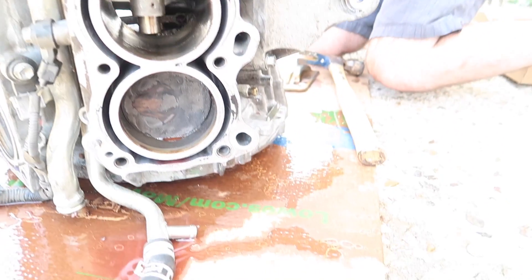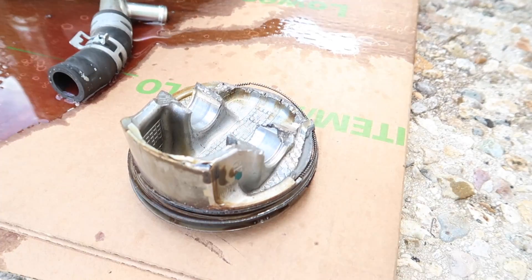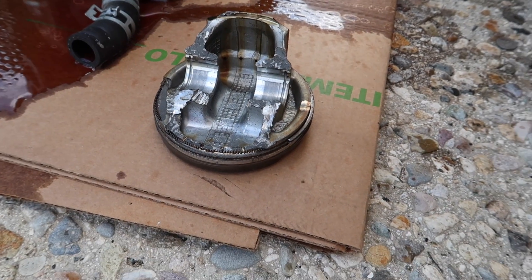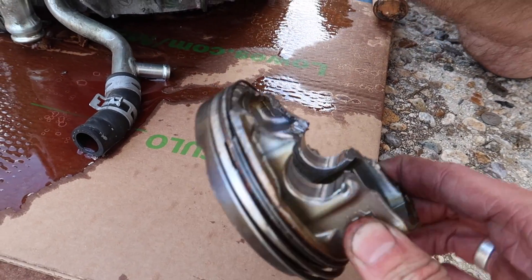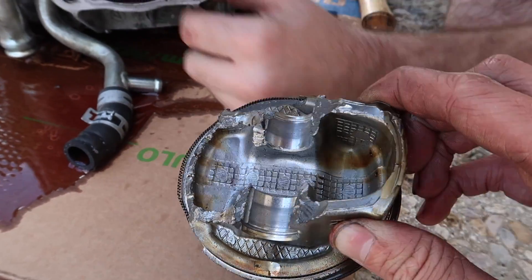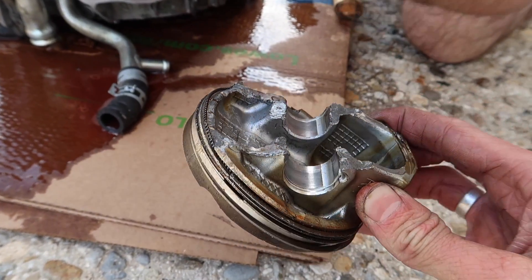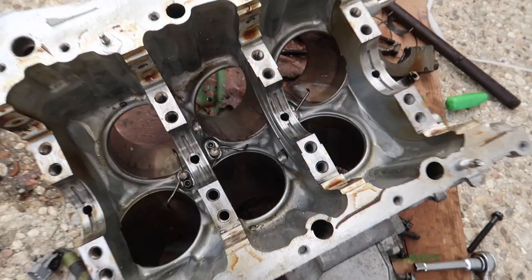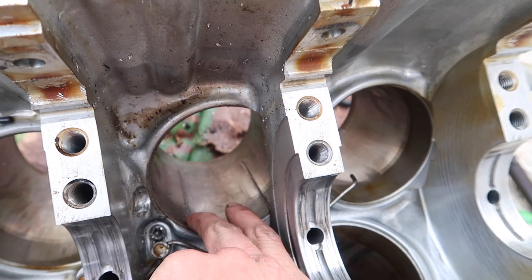And that is what the piston looks like. Holy shit. This thing's destroyed. You gotta look at this — we took this engine apart, and this engine block here shows huge scratches in the cylinder, so this one's gone.